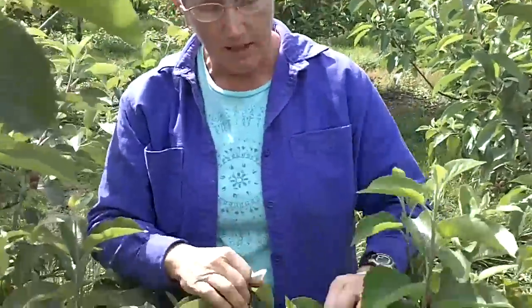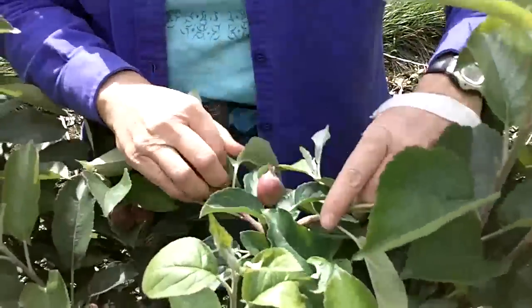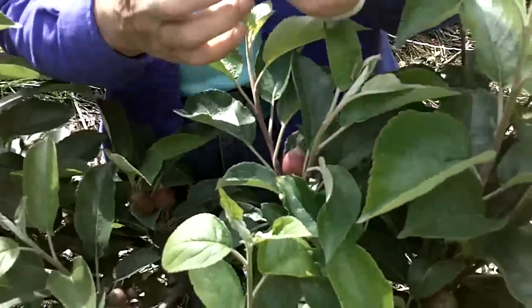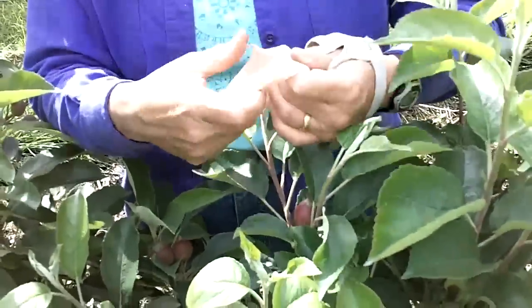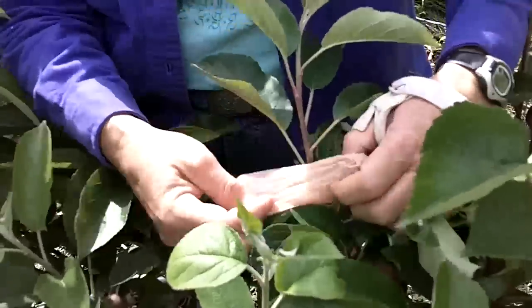What you do is when you're going out and doing your thinning, you're going to thin down to the nicest apple per cluster, take your little footy maggot barrier, and slip that over that fruit.